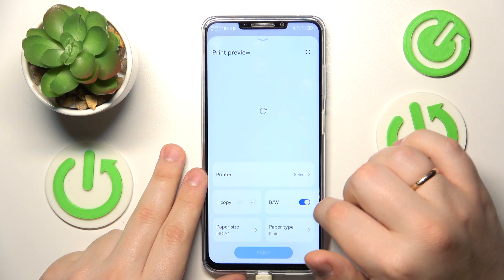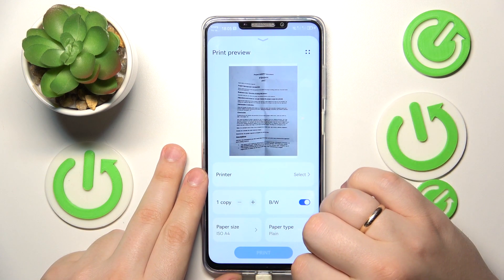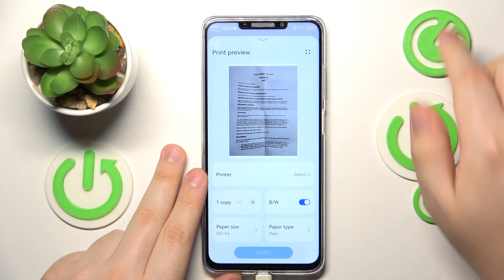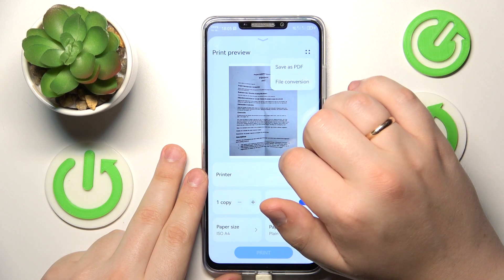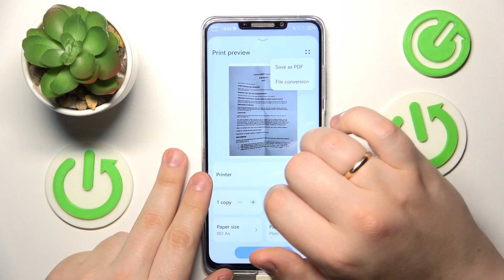Over here you can make it black and white if you want to, and change other minor options or preferences. Then tap the square or dotted icon and choose the save as PDF option.